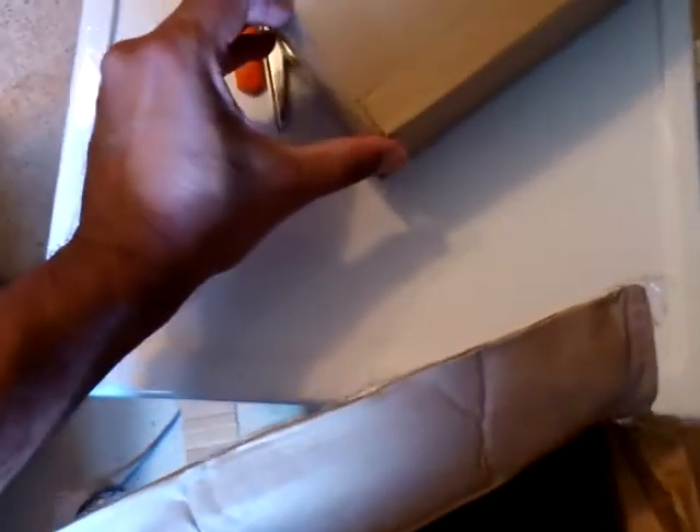Okay, first things first, this box. It's kind of heavy. My assumption is that it contains the battery, the charger, or both.